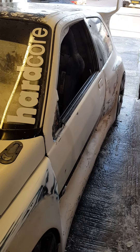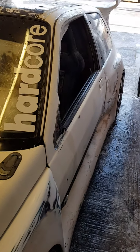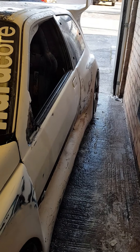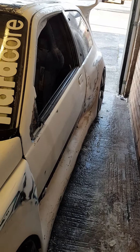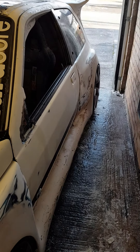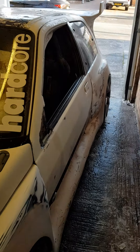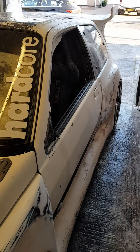Right then, video number three. Just wanted to show you a few things I've been doing this weekend. I'm going to start setting up a video at some point, something to put the camera on so you can actually see me doing stuff soon. I'm going to get a tripod or something like that, but for now I haven't got one of those, so I thought I'd show you afterwards.